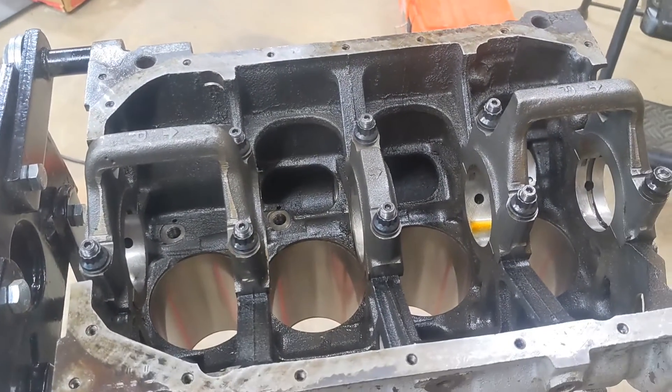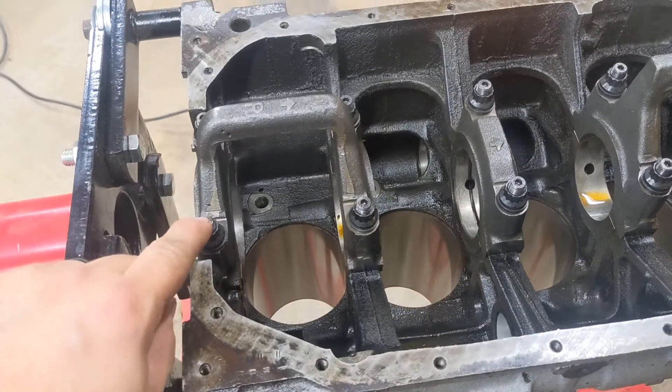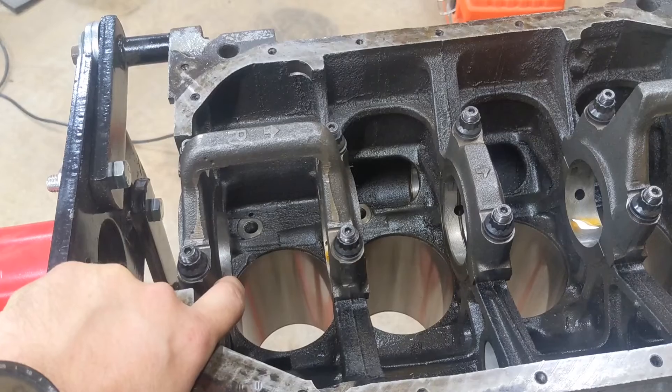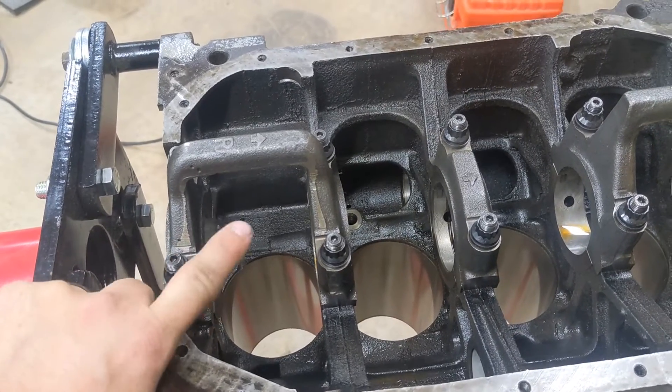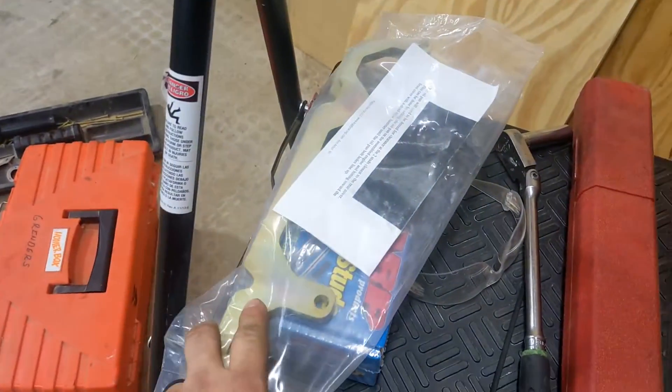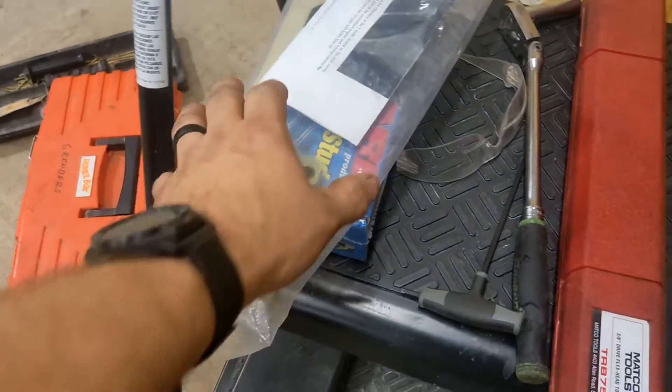This motor made about 900 and some change horsepower with ARPs and doweled cap placement, but the blocks were machined for a dowel and it still shifted around a little bit. So what we're going to do is put this Kigley main girdle on, and in order to do that you need just a couple of tools.